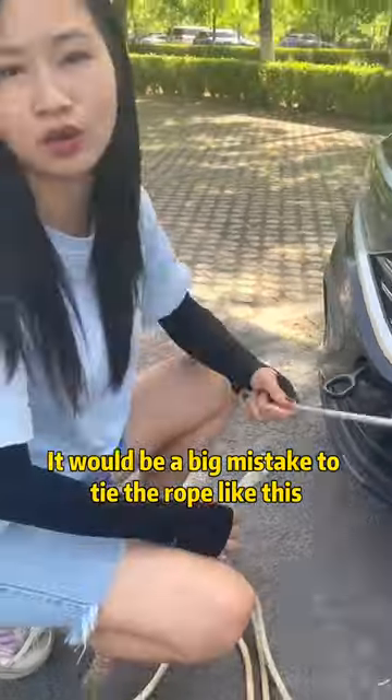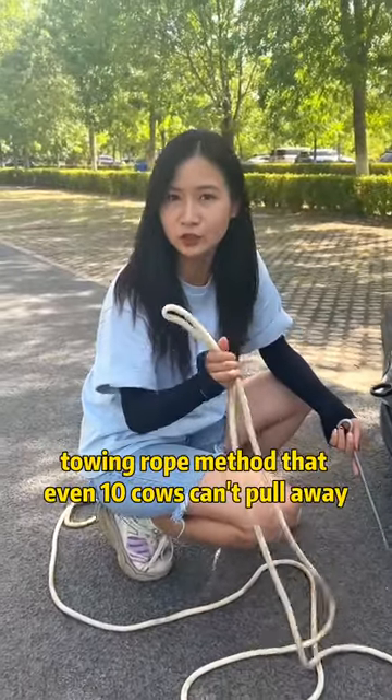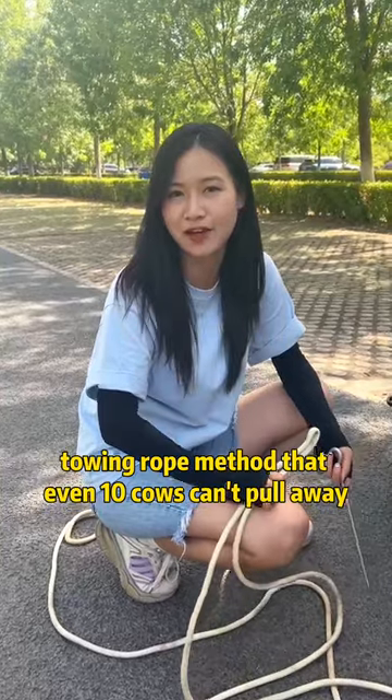It would be a big mistake to tie the rope like this. Today I will teach you a kind of towing rope method that even 10 cows can't pull away.